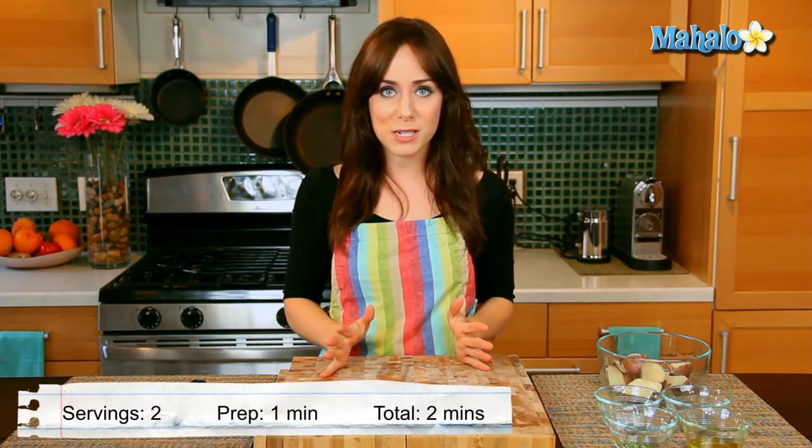Hi, I'm Miranda Valentine, editor of the lifestyle blog Everything Sounds Better in French. And today I'm going to show you how to make vegan rosemary mashed potatoes.